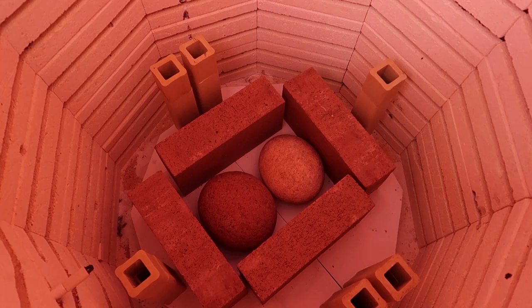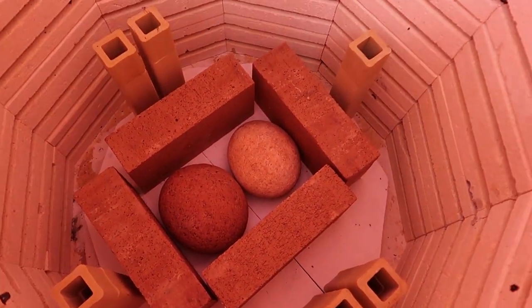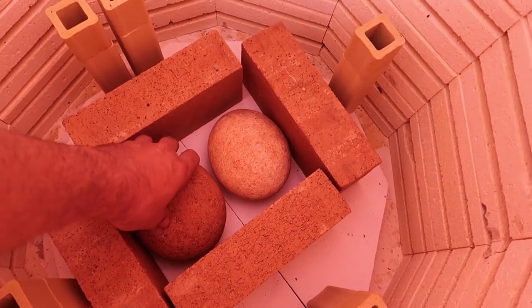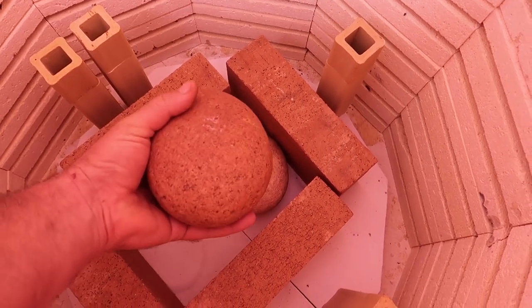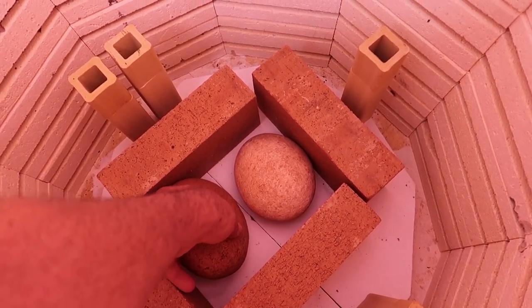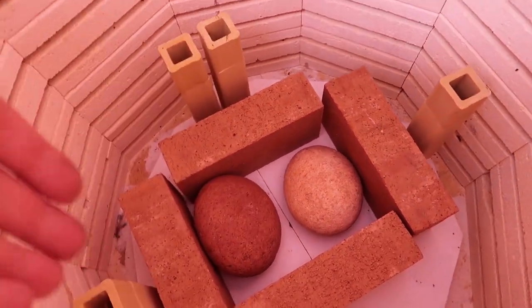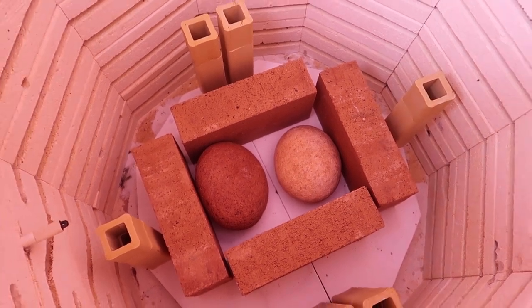It's the next morning and good news, they did not break. I can't tell — the lighting in the kiln is kind of funny — but they do look like they maybe got a little bit darker. Hard to say, but this means I get to glaze them. I'm not as worried now that they're going to explode because they've already gotten pretty hot. Good news, I was happy to see that.